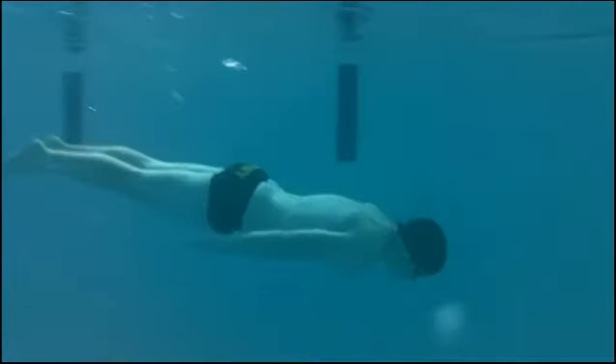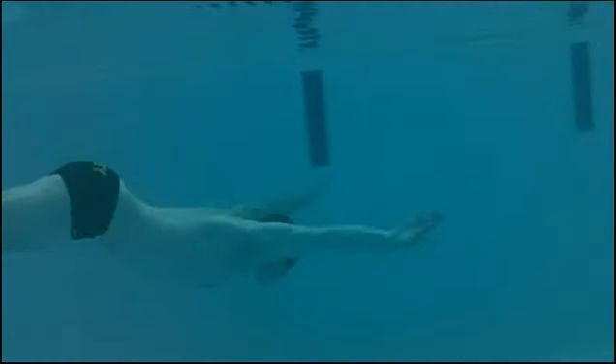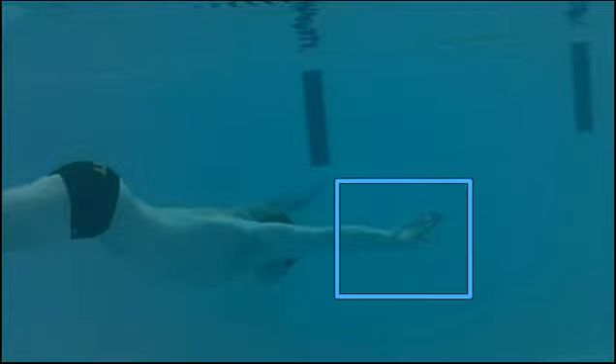And then coming back the other way — this is exactly the stroke you would want to use to swim underwater too. See the hands facing out — he's catching water here already.